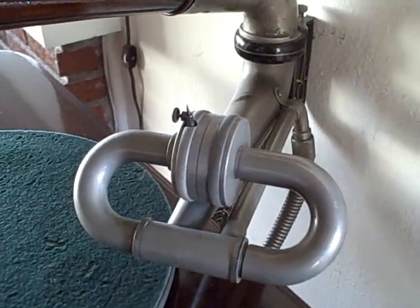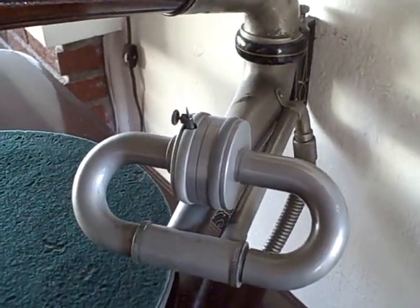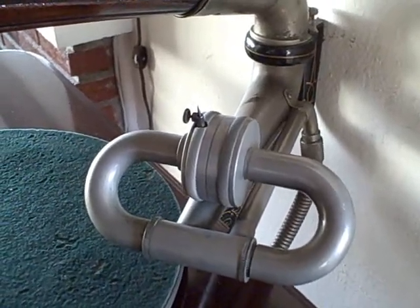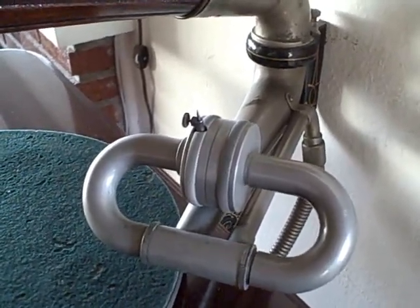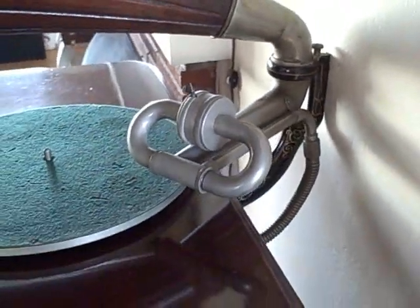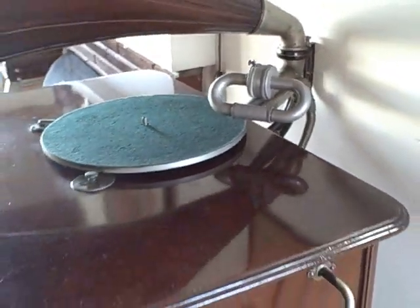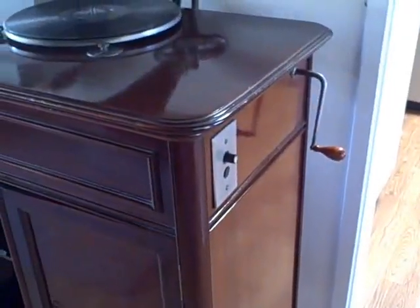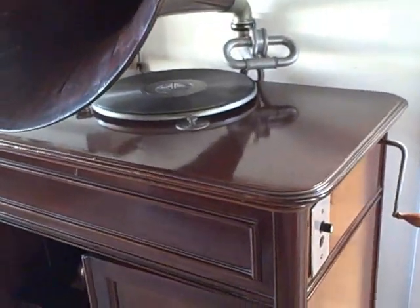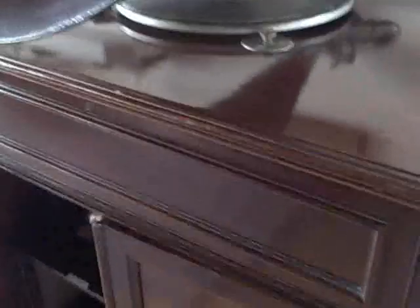It was a very expensive machine — $500 in 1906 — and it was primarily sold to hotels, restaurants, and other public venues because, frankly, it's too loud for home use. Curiously, it uses a conventional wind-up spring motor for the phonograph mechanism. However, the blower is electrically operated by means of this switch.